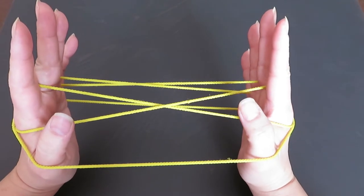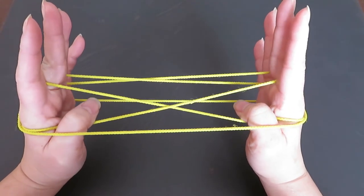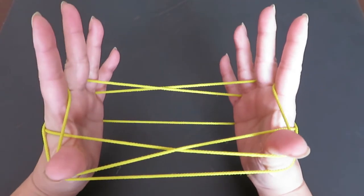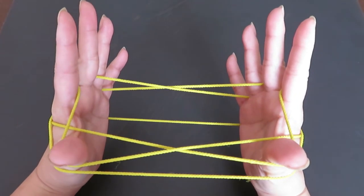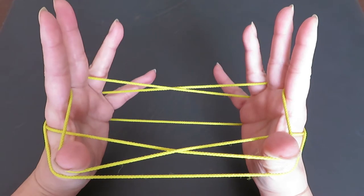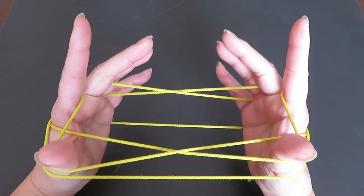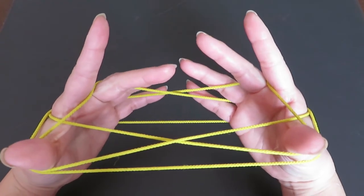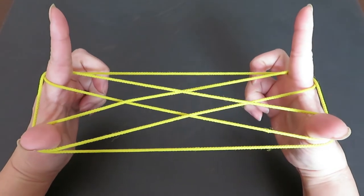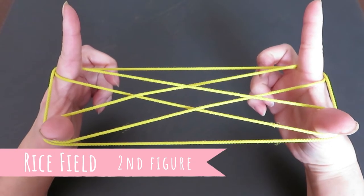With both thumbs, pull these two strings in front of the pointers down, and pick these two strings behind the pointer with the back of the thumbs and pull toward you. Now we're going to let the pinkies, ring fingers, and middle finger strings go at the same time on both hands — just slide down all those six fingers and leave only the pointers and thumbs with strings. This is the second figure, called Rice Field.